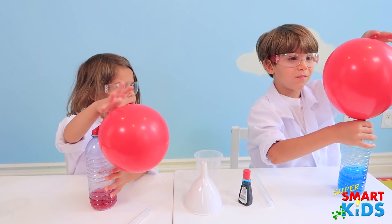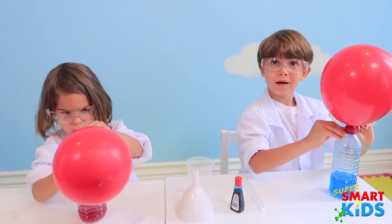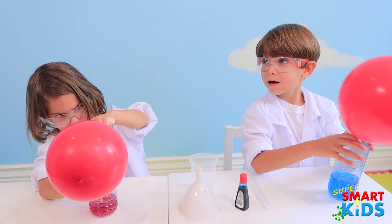Why did it explode bigger with air? So what happens when you mix vinegar with baking soda? It reacts. It reacts and makes what? Air. It makes carbon dioxide. And that's the gas that inflates the balloon.